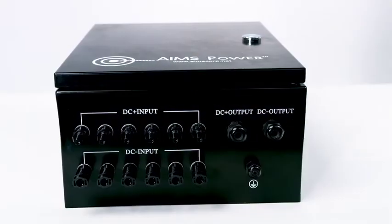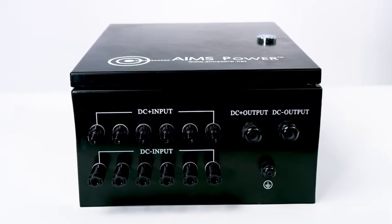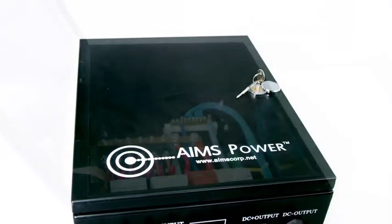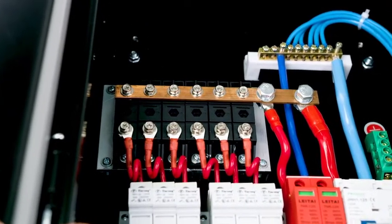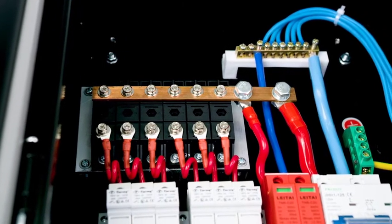On the bottom of the box you will find six inputs, six female and six male MC4 connectors, and DC outputs. Inside the combiner box there are multiple pre-wired protections such as diode, ground connector, PV input fuse protection, lightning protection, and 125 Amp output breakers.